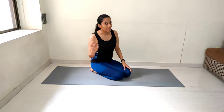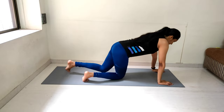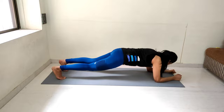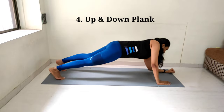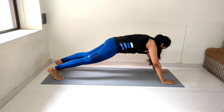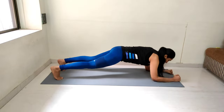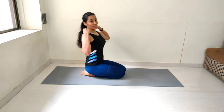How are you feeling? I hope you are able to do the workout along with me. Do let me know in the comments how you're finding this video. If you find the intensity too high or need to reduce the pace, let me know so I can adjust the next workouts. Let's start with the 4th exercise: up and down plank. Performing 15 reps, counting from 1 to 15. We are done with up and down plank.